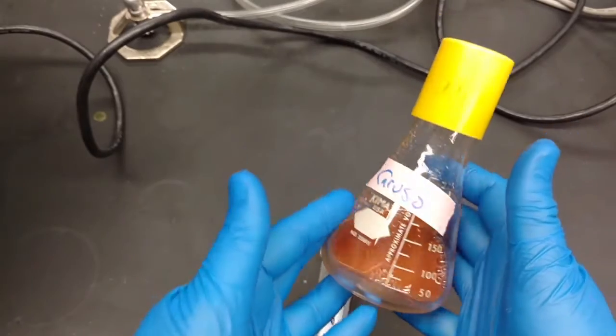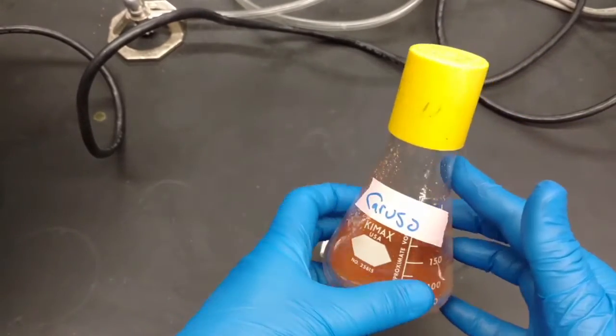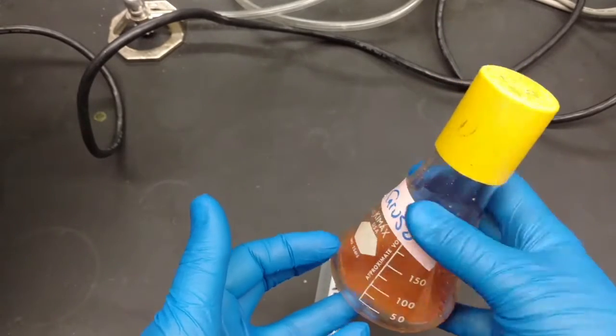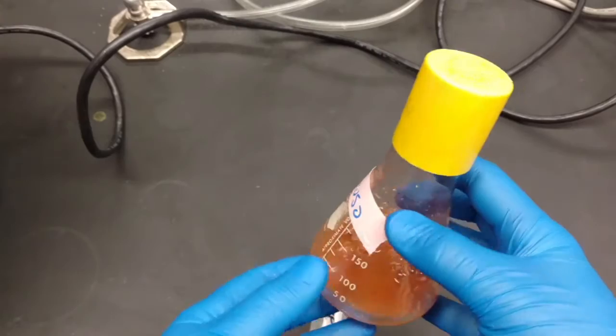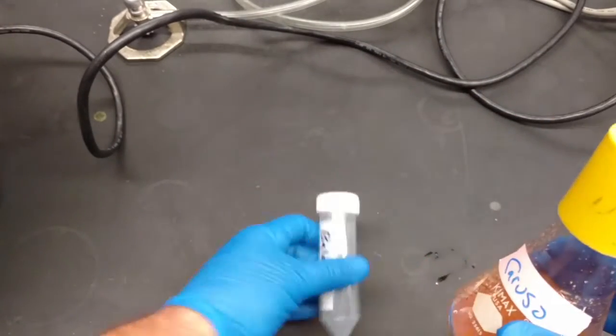Here's one that I started yesterday with some soil that was donated by a student from India, so I can't wait to see what we get from this. It's very smelly — you're going to want to wear gloves when you do this and be careful you don't spill anything.